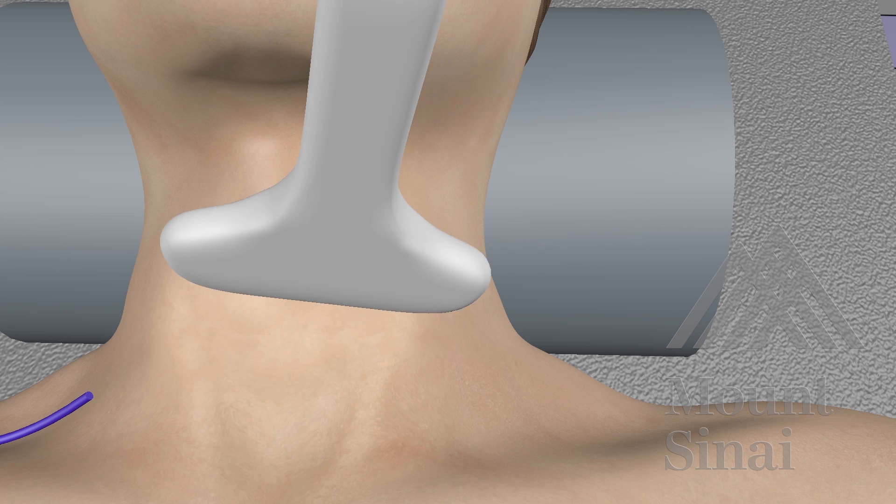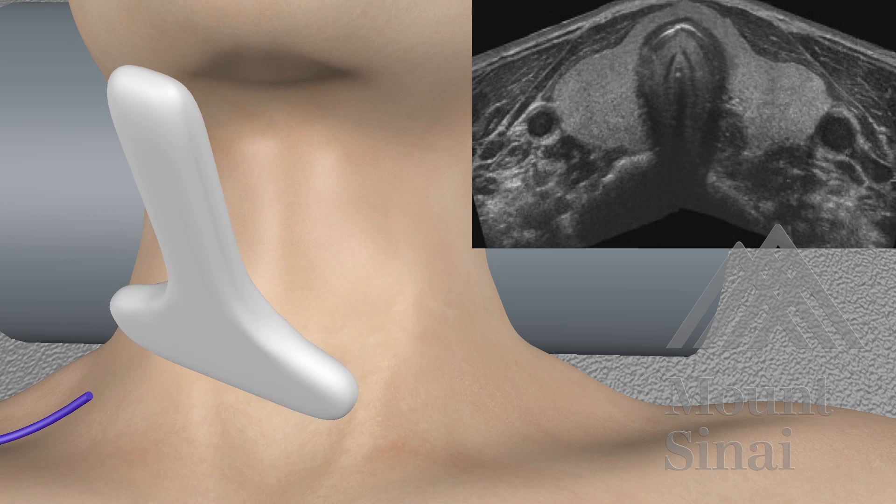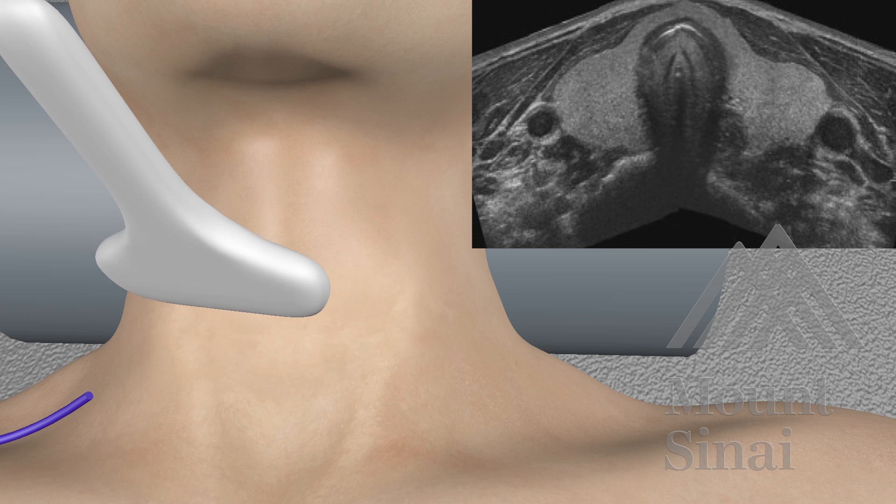In addition to preoperative ultrasounds, we perform an additional ultrasound in the operating room prior to beginning the procedure in order to confirm and assess the pathology of the thyroid.